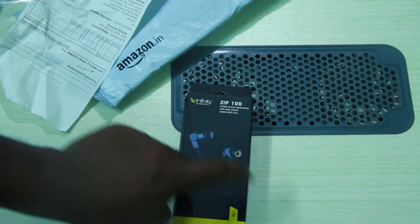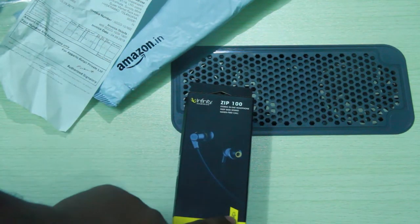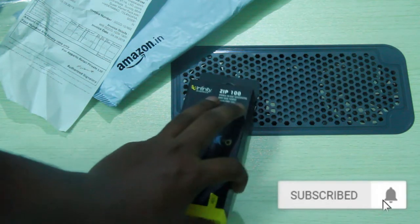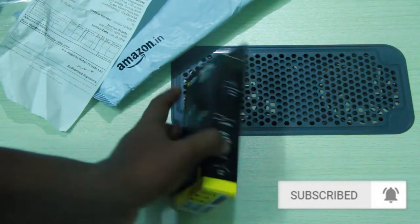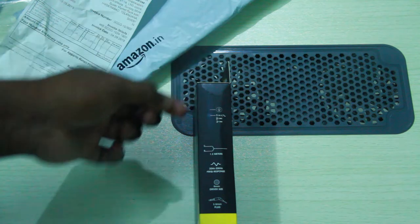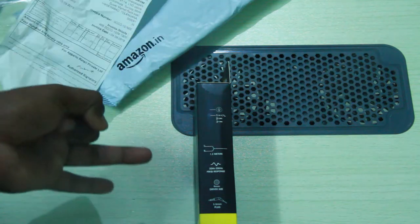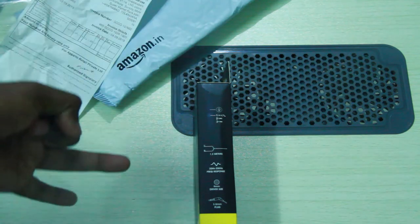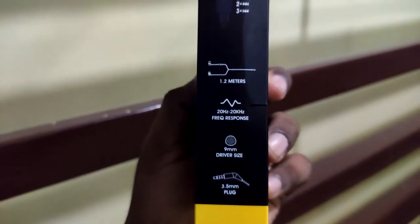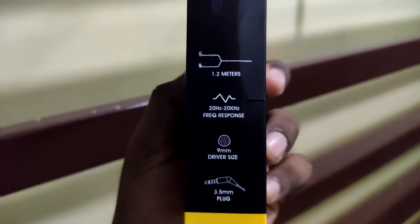We also have a design on the front side. Looking at the box, there is a red and yellow color scheme. On the right side of the box, there is some information. There is a microphone, a call button, and Google Assistant support. The cable length is 1.2 meters, with a 20Hz to 20kHz frequency response.